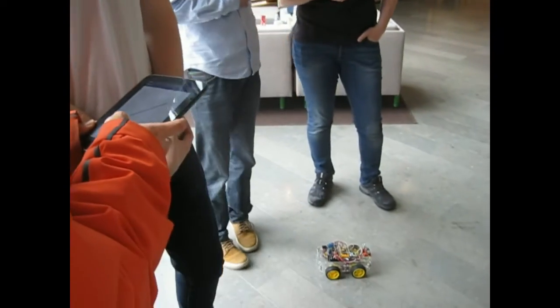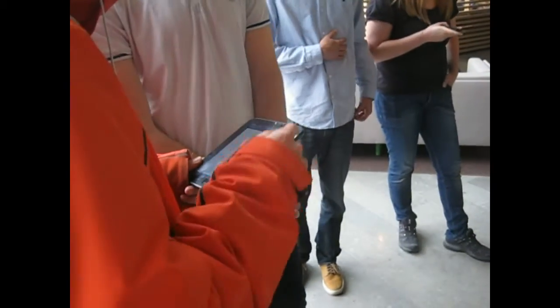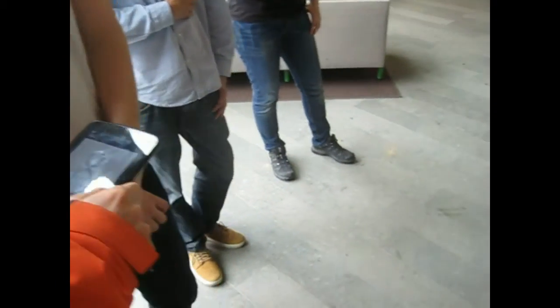So you can press send and it'll do that. You can do turns and whatever. It'll automatically refresh when you touch the screen, and then you press send again.